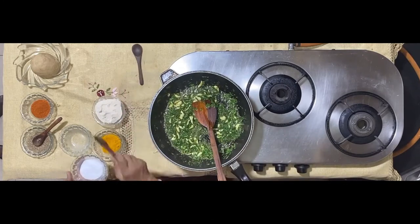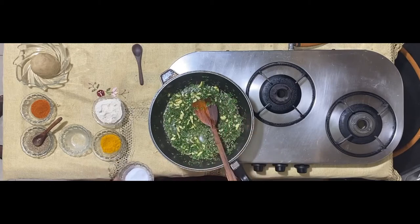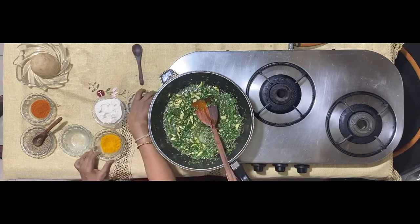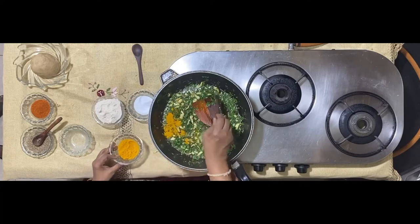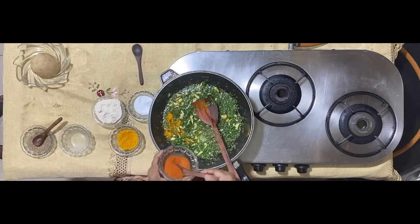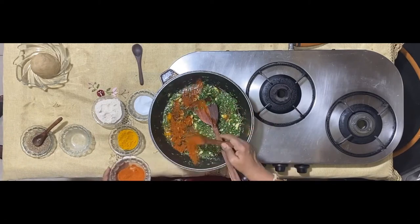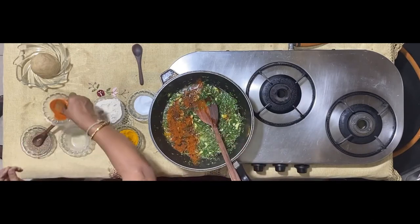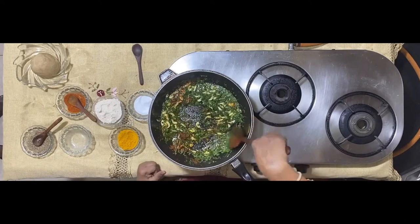Now add just a pinch of salt, turmeric, and one to one-and-a-half spoons of chili powder. Again, this is subject to whether you want it spicy or not.